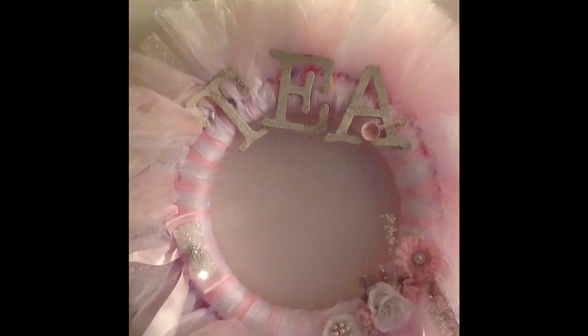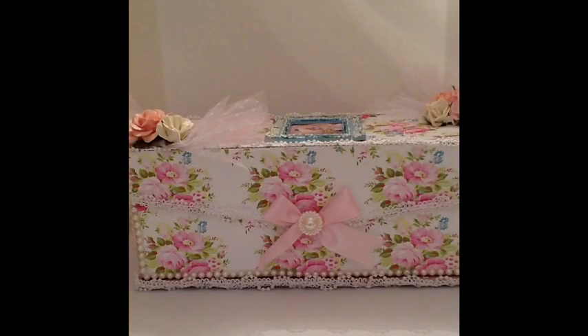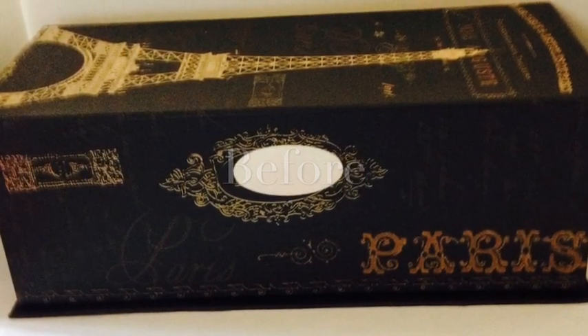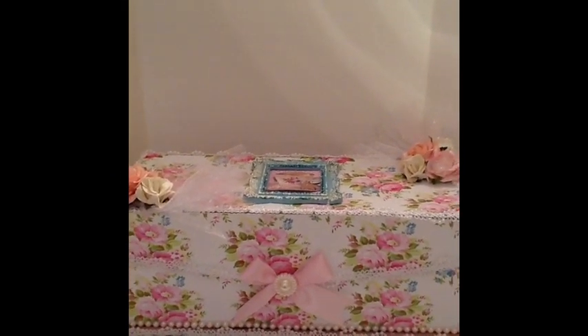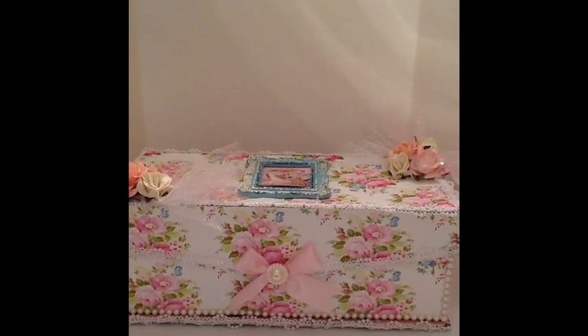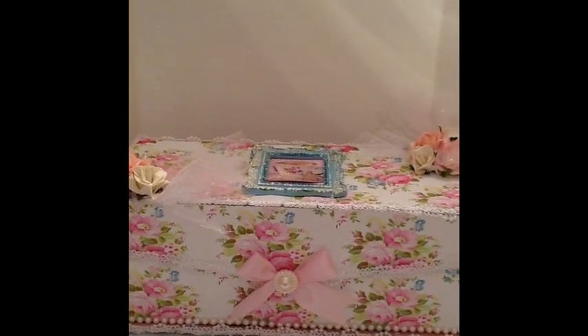That's my first project. Now I'm going to set up to show you my second project. Okay, this is my second project — I altered a Michaels box. The paper line I used to alter this box was the Bella Rose paper stack. I really love that paper, it is so shabby cute. I absolutely love it.